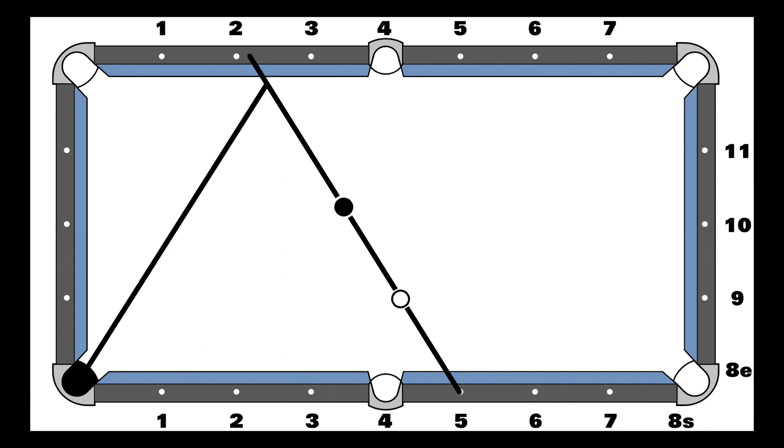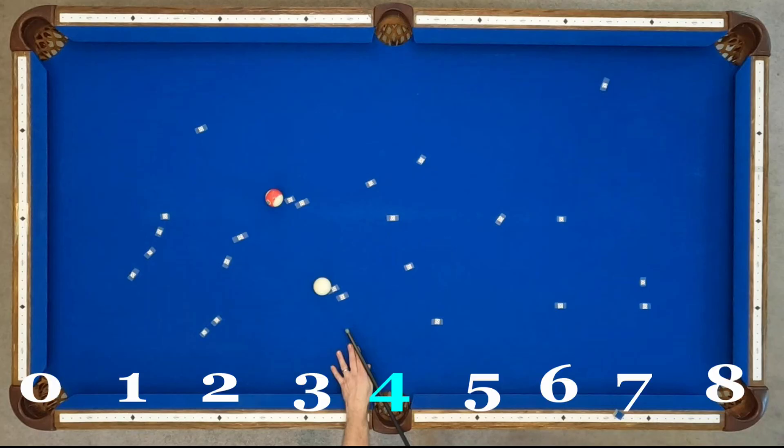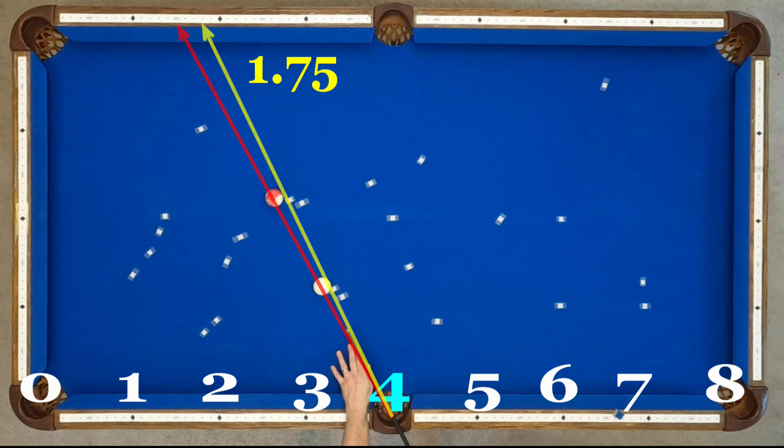First up, cross corner. This is such an important shot I'm actually going to test it at three different speeds. From Diamond 4, my aiming numbers are 1.5 for fast speed, 1.75 for medium speed, and Diamond 2 for slow speed.